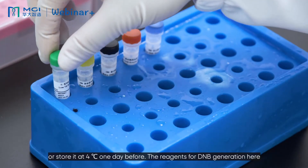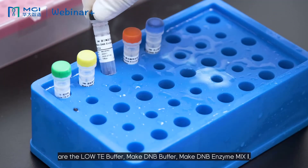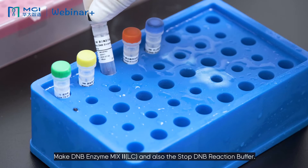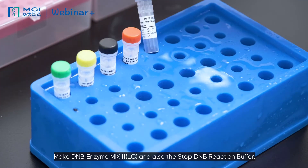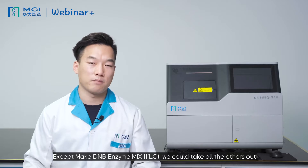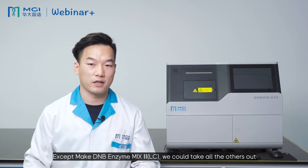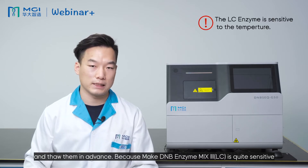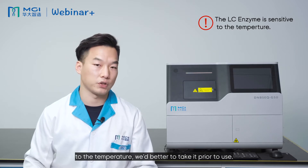The reagents for DNB generation include the low-TE buffer, MgI-DNB buffer, MgI-DNB enzyme mix, MgI-DNB enzyme mix 2-LC, and the stop-DNB reaction buffer. Except for MgI-DNB enzyme mix 2-LC, we can take all of the others out and thaw them in advance. Because MgI-DNB enzyme mix 2-LC is quite sensitive to temperature, we should take it out only prior to use.